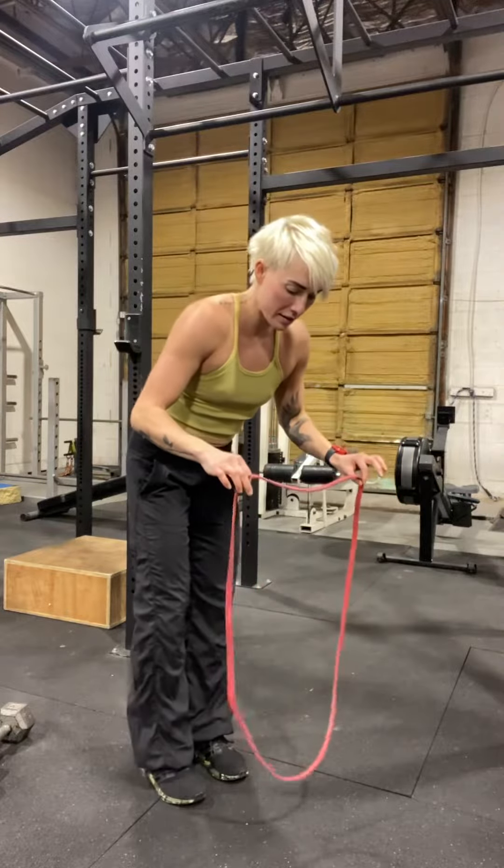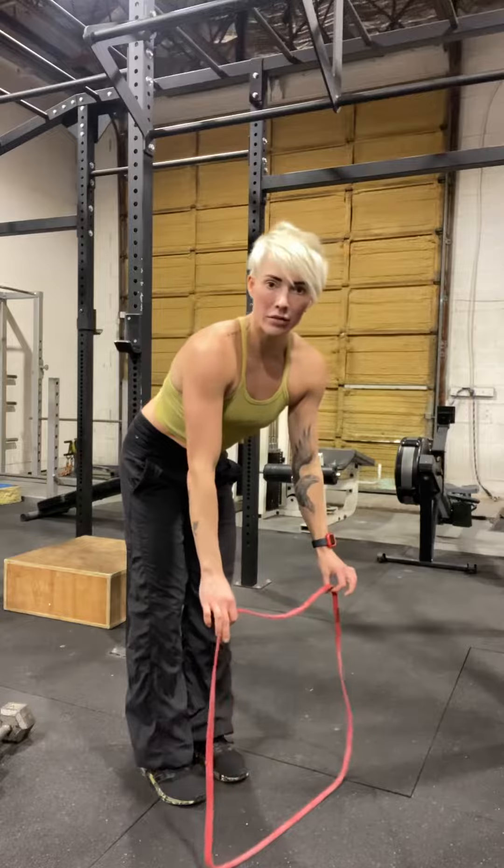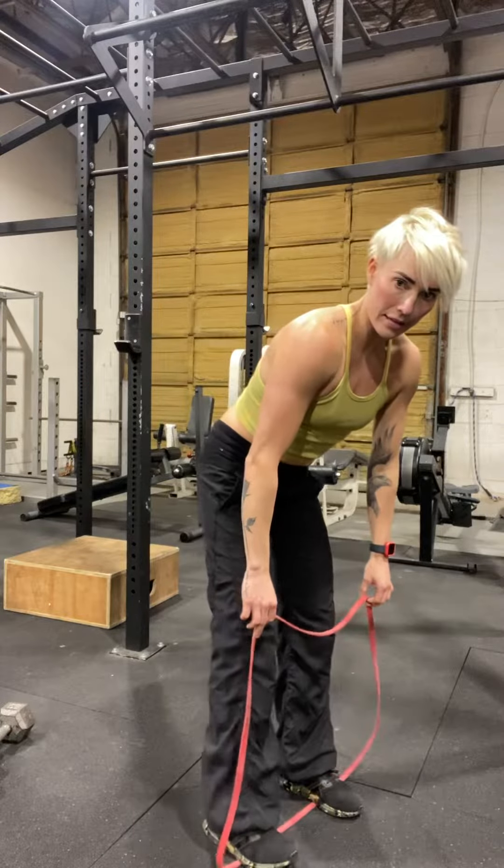Banded hammer curls. The first thing I do is lay my band down so it's nice and flat, then I stand on it nice and even.